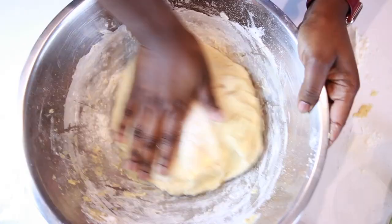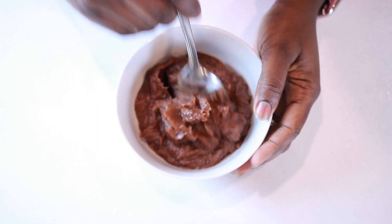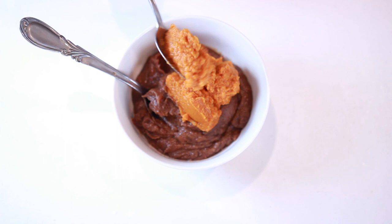Make sure to grease the mixing bowl that you're going to let the dough rest in, otherwise it's going to get all sticky — and you'll understand why in a minute. Let the dough rest for an hour and 30 minutes to two hours. While our dough is resting, let's go ahead and prepare our filling.